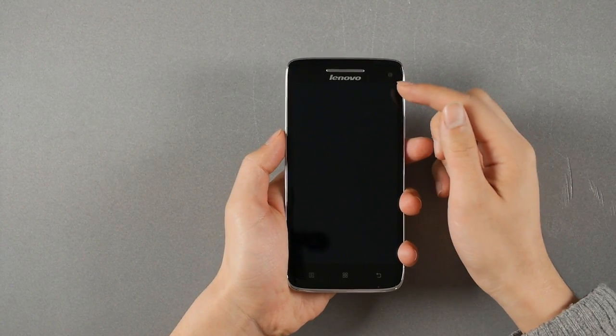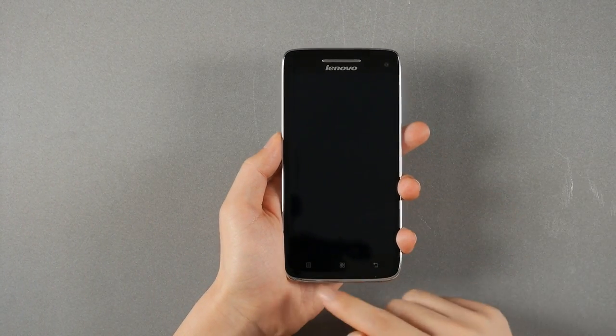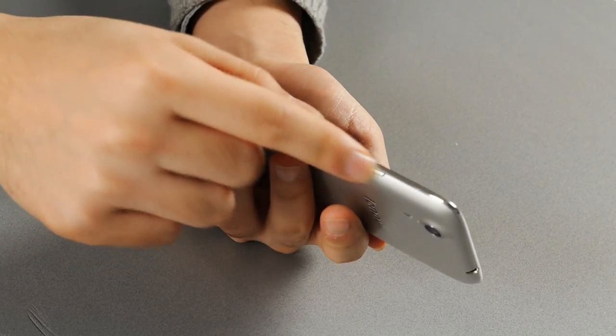It's got a receiver on the top, a wide viewing angle front-facing camera with the Lenovo logo, and the 5-inch Full HD display, with menu, home, and back keys. That's a typical Samsung layout, and it seems like many manufacturers have decided to share that characteristic.